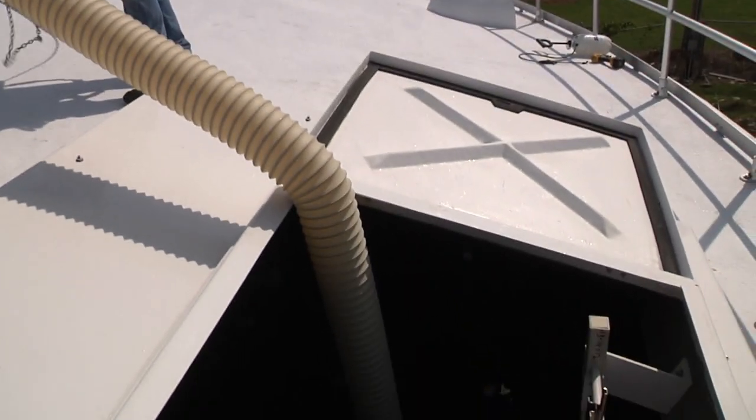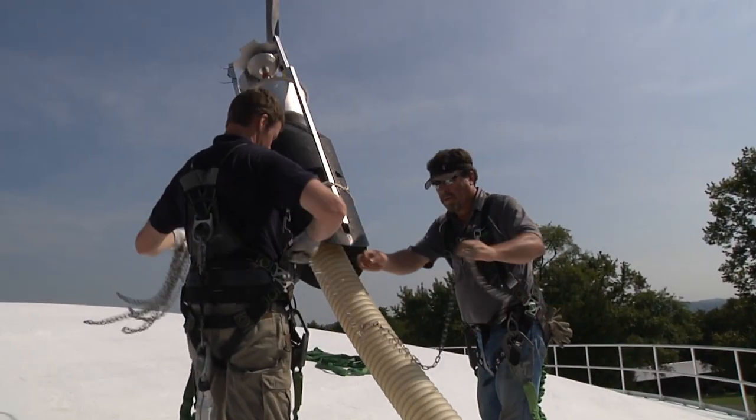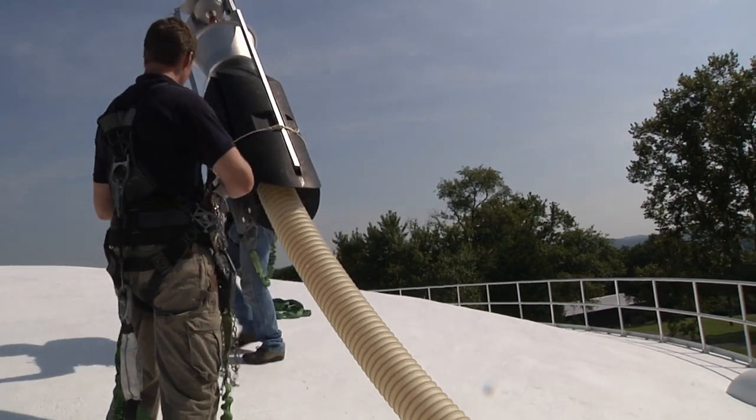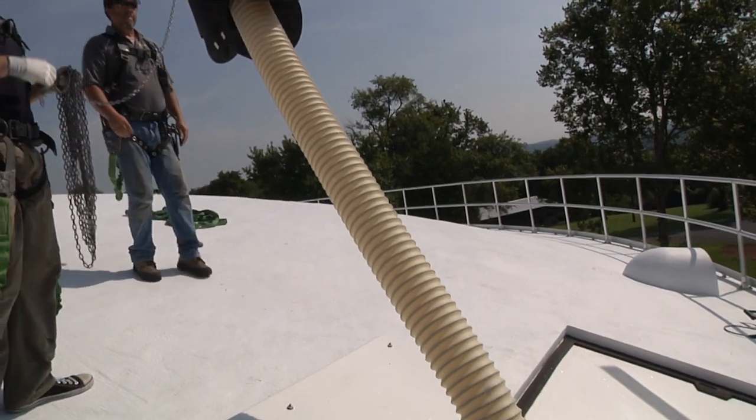Any time there's any type of issue with the mixer that they need to do maintenance or regular routine maintenance, it has a chain connected to the hatch — you can just pull it out without ever entering the tank.